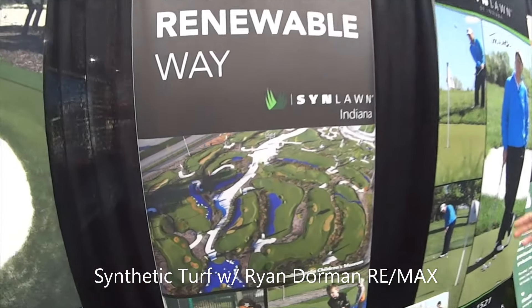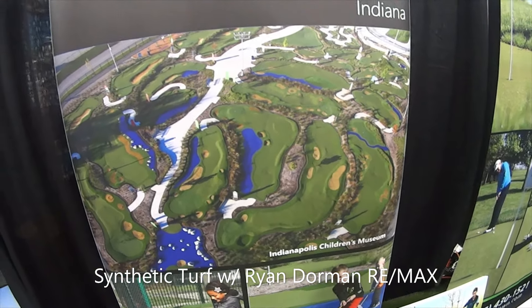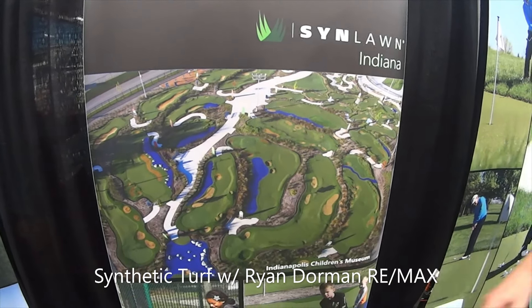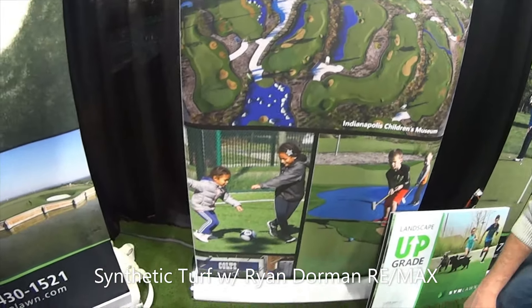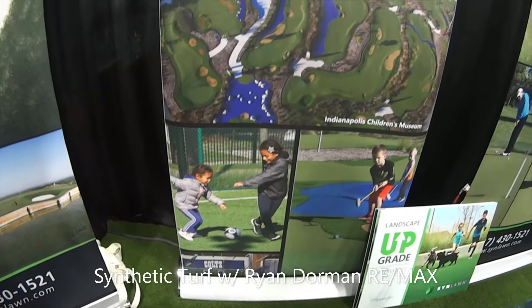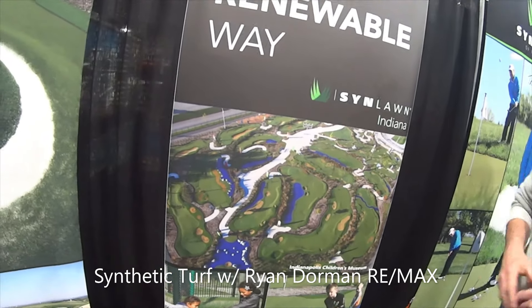What about this golf course here? Well, this is at the Indianapolis Children's Museum. We did the whole play experience there on the north side of the building. Not only does it have a putt-putt course, but they also put in a football area, a baseball area, and a soccer area for everyone to enjoy.